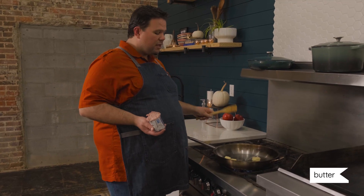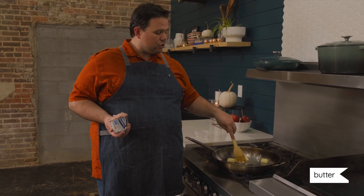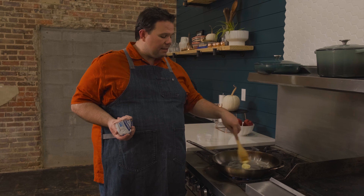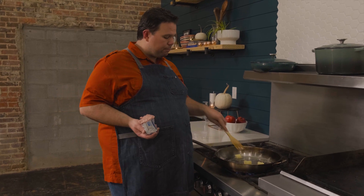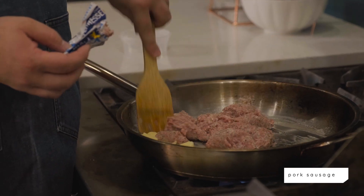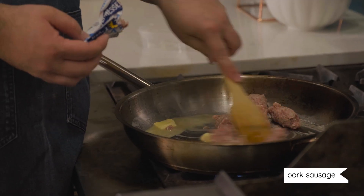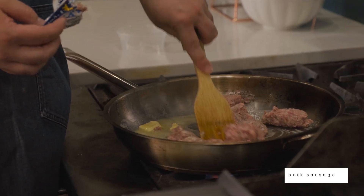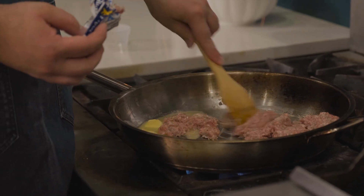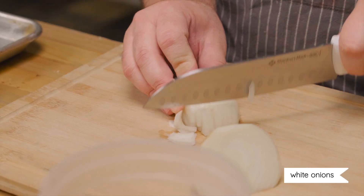We're going to head over to the stove and get the sausage cooking. We've got a few tablespoons of butter going into our sauté pan — that's just to make sure we have enough fat so things don't burn. We're going to get that melting and then add our pork sausage, about one pound, and break it up a little bit with our spoon.